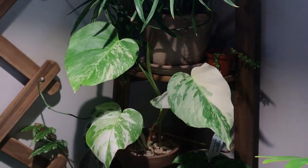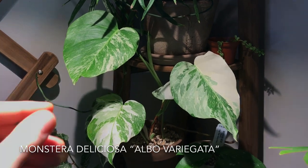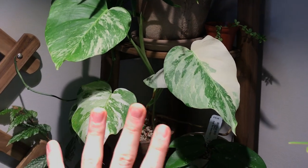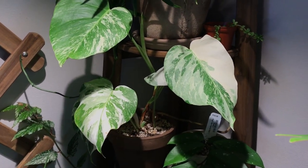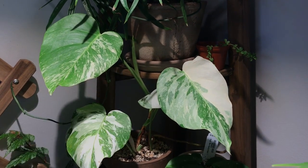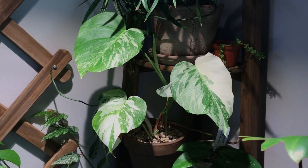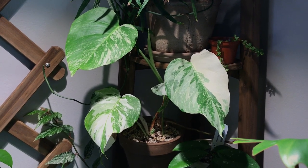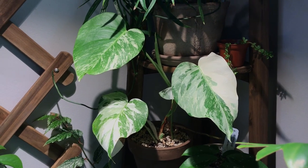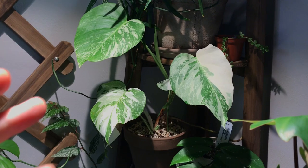Directly below it, this plant is a Monstera deliciosa albo variegata. I believe this might be the Borsigiana variety, which just means the leaves are going to stay a little bit more small in stature. This is two plants in the pot, and I have a new leaf coming in right back there. I get asked a lot about this because the leaves don't have the splits, so it doesn't really look like a Monstera. But it is a variegated Monstera.